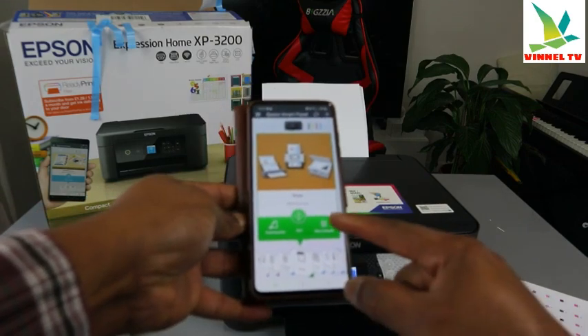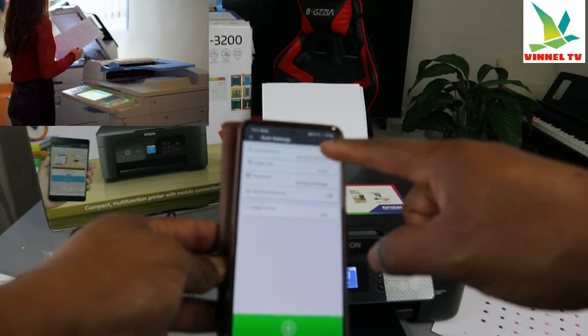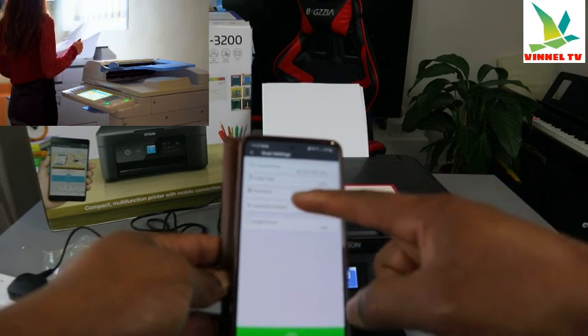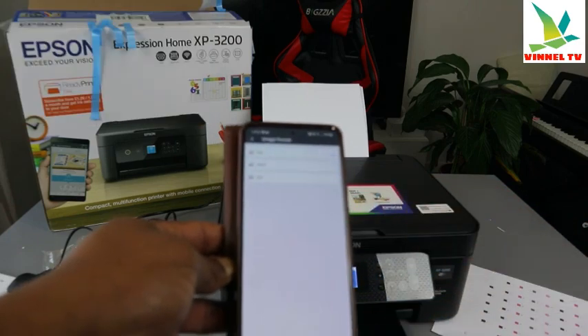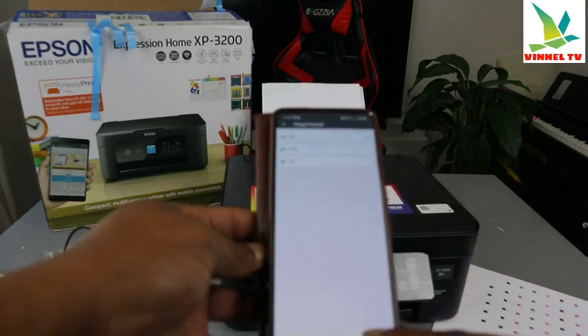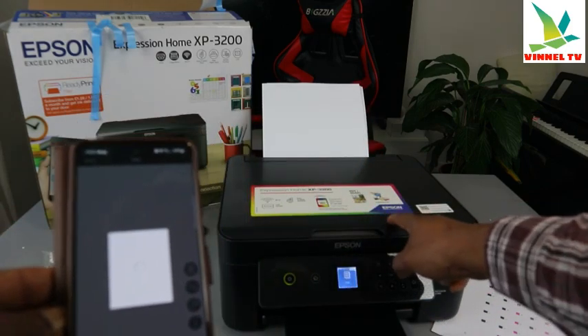This is the scan settings screen. You can see more settings — it gives you options for document type, which is A4 paper, image color, resolution set to standard, rotation automatic, and image format PDF. If it's a photo, you select JPEG instead. Then select Scan and the document will start scanning.